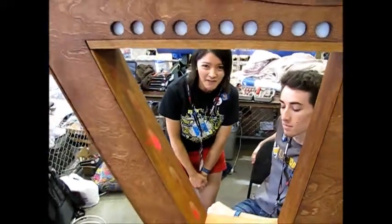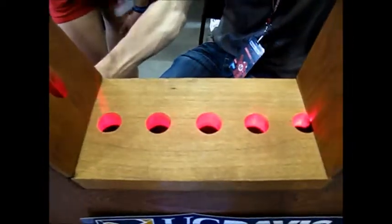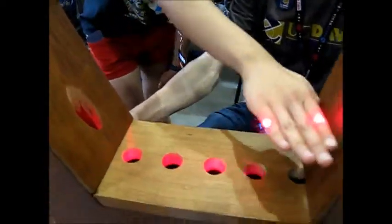This is a laser heart that we built as a design project for Picnic Day, which is an event that brings people to the public. The way this works is that there are lasers up here and sensors down here, and when you break the laser beam with your hand, it plays a note.